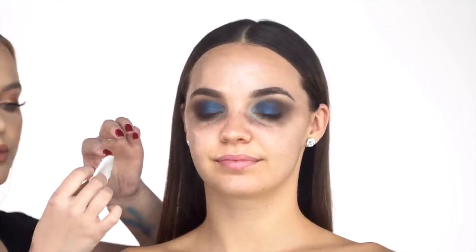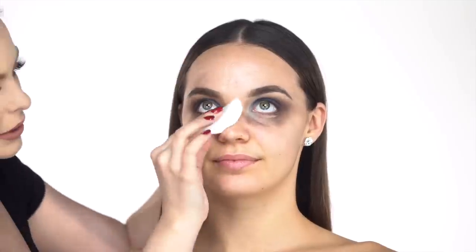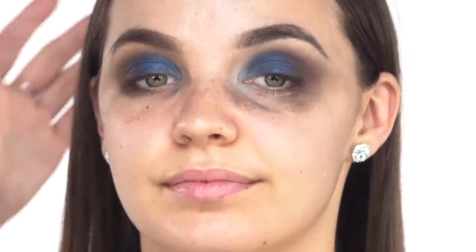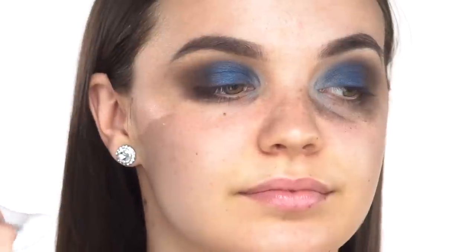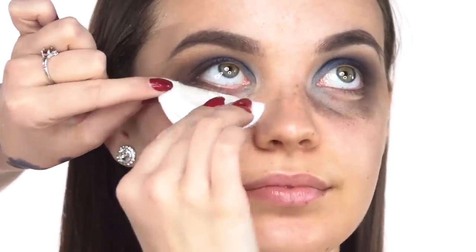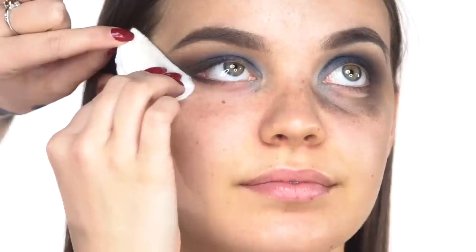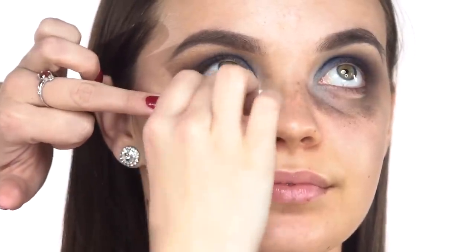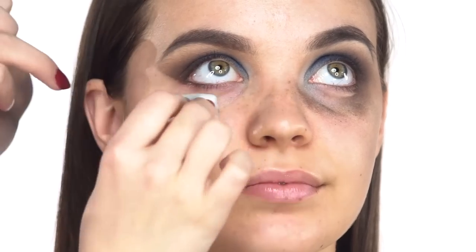Here's a little pro trick: I take a cotton round, put makeup remover in the middle, have her look up, and wipe right under her eye to pick up all that shadow. I have her turn her head, look up, go along her lash line, and pull up — now I have the shape for where the wing is going to be. That makes such an easy guide for when I go to apply her liner, which we're doing next.